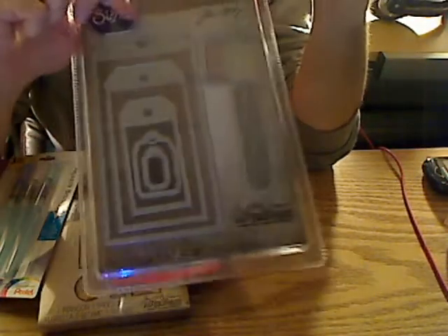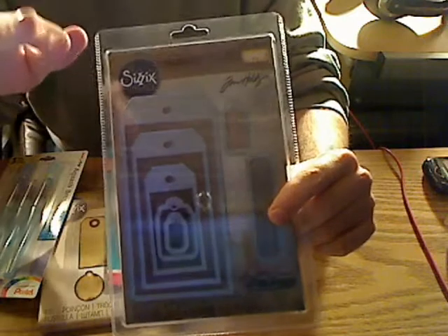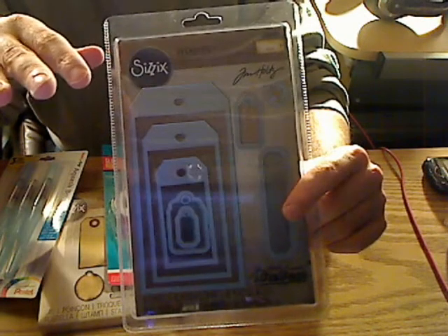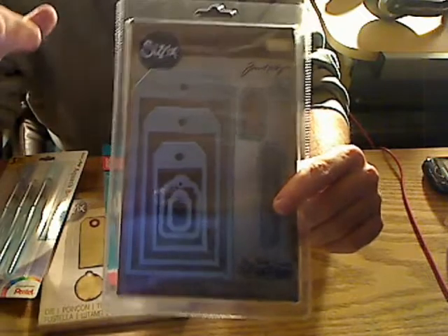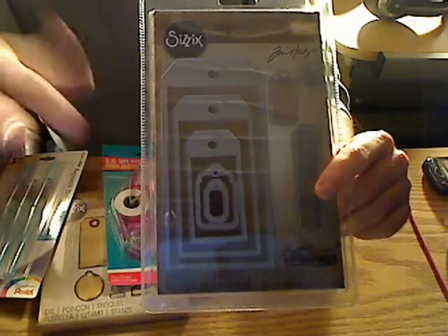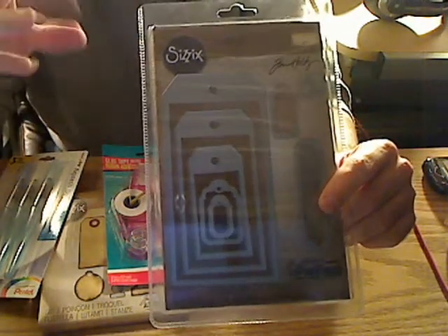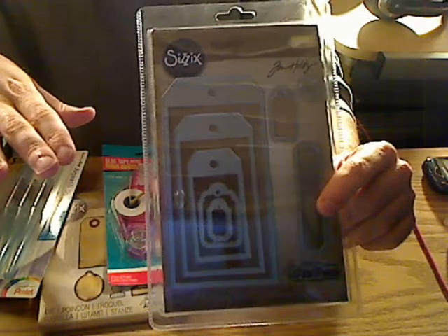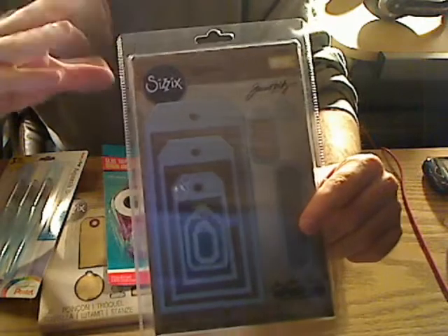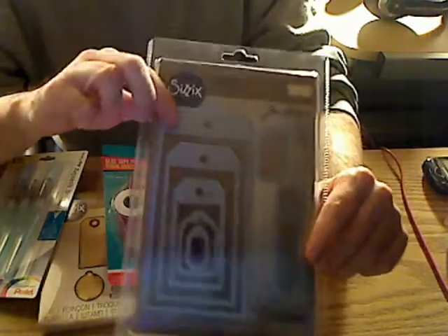So I can't wait to try this out and see how it works. I've got to figure out the sandwich for the Framelits die. I looked it up — for these thin dies you can do like your A plate, your B plate, your die, your paper, and then maybe a C plate. Or I think you can do like your embossing rubber mat and then your B plate, then your die, then your paper, then your B plate again. One of those two — that's how you do it. I'm gonna try it out and see how it works.